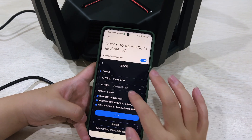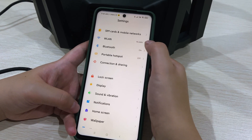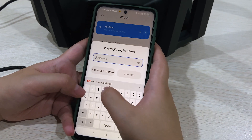Enter your new password. Now you have already set the new password. Now we reconnect to the Wi-Fi using the new Wi-Fi name and enter your new password.